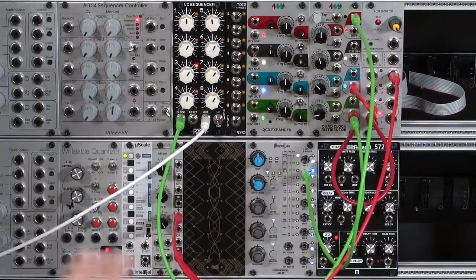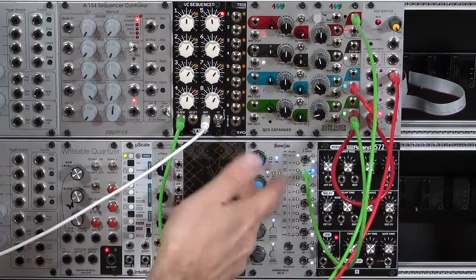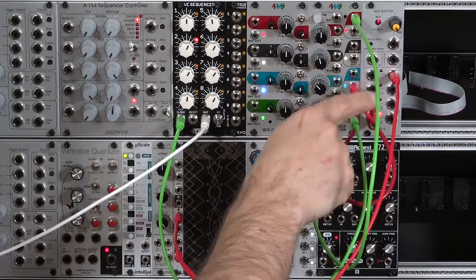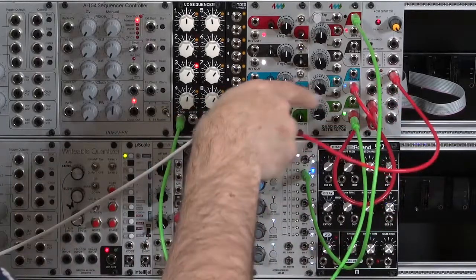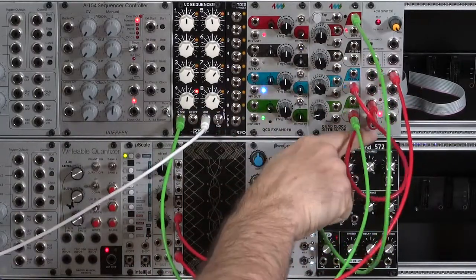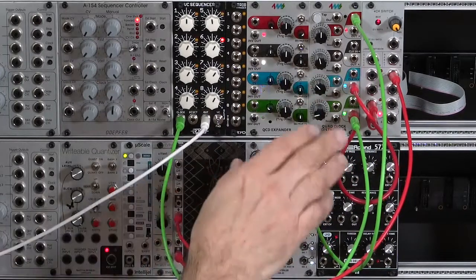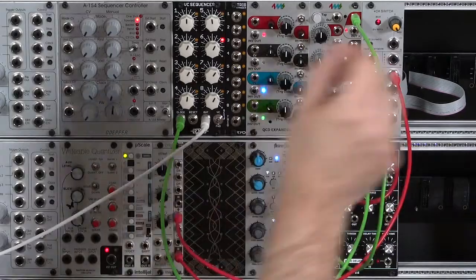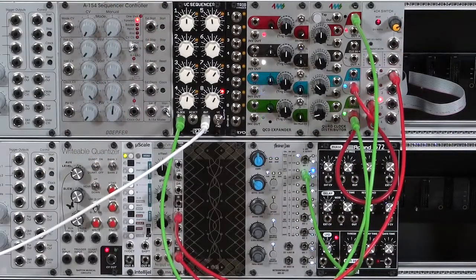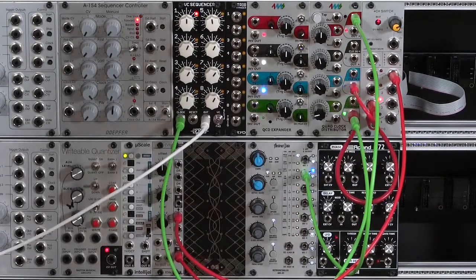But that's kind of messy — it'd be better if the sequencer did that automatically. So what we need to set up is to have triggers aligned to stages in our sequence step through these different inputs on the switch. Now the Latic S210, which I'm using here, is a little unusual among switches: it always ends at 4 instead of always starting at 1. So if I want to go between steps 3 and 4, I need to set my input to stage 3 and set some of these triggers to trigger my switch.